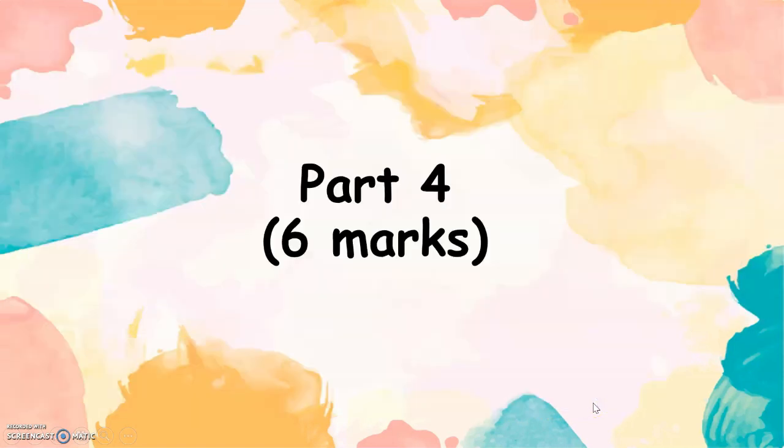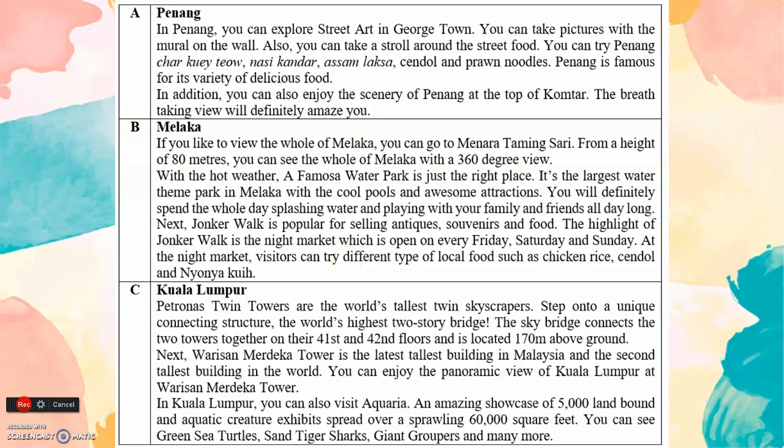Part 4. Six marks. A. Penang. In Penang, you can explore street art in Georgetown. You can take pictures with murals on the wall. Also, you can take a stroll around the street food. You can try Penang char kuey teow, nasi kandar, asam laksa, cendol and prawn noodles. Penang is famous for its variety of delicious food. In addition, you can also enjoy the scenery of Penang at the top of Penang Hill. The breathtaking view will definitely amaze you.